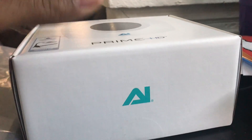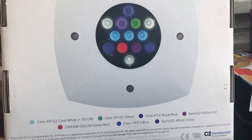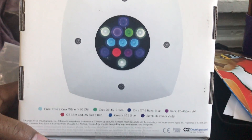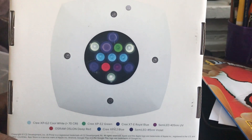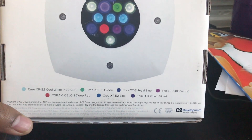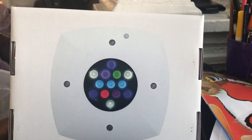Inside this box was a light that is 55 watts, and the rule of thumb is about two to three watts per gallon. My tank is 13.5 gallons — this is a 55-watt light, so you do the math. This will definitely go above and beyond the expectations of my aquarium.